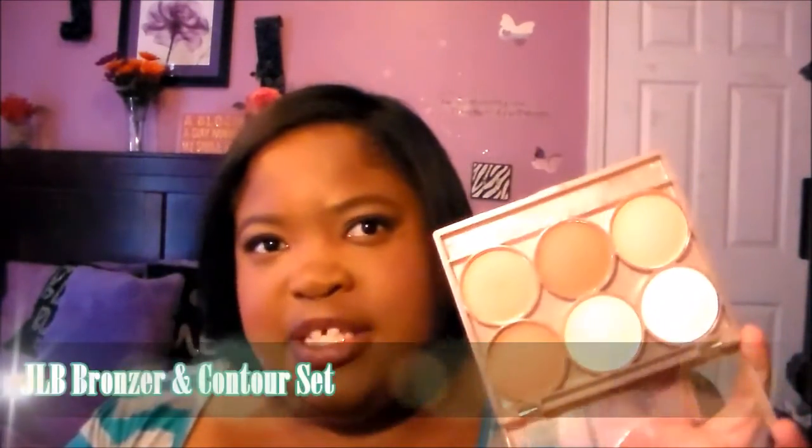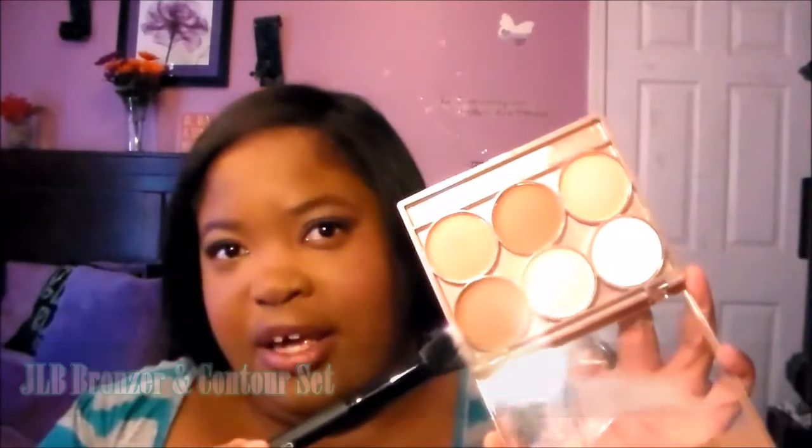The first way is definitely for contouring. They all have a certain brush for contouring and everything like that, but I'm not really a contour person. However, if I need to contour, I will. I'm going to be using the JLB Cosmetics Contour Bronzer Set, taking this dark shade and I'm going to just contour my face. You can also contour however you want to.